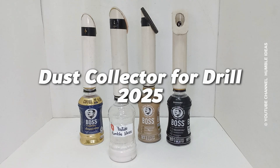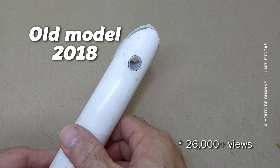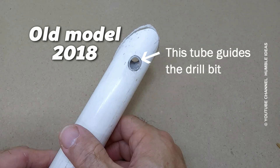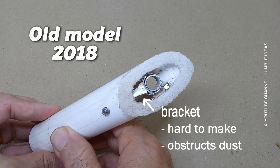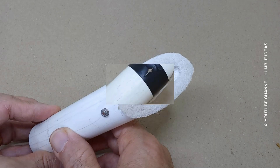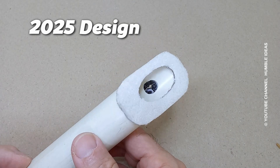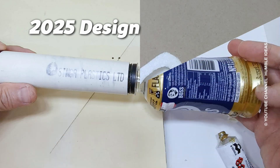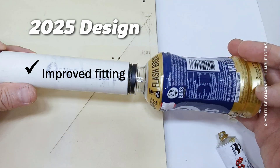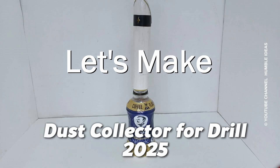Dust Collector for Drill, 2025. Let's make one.